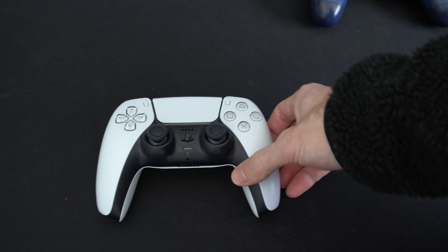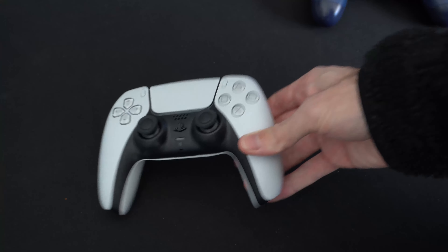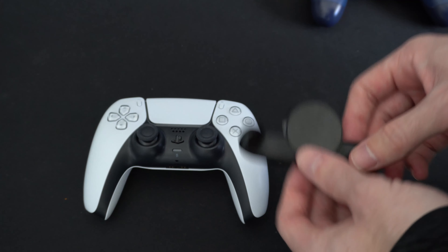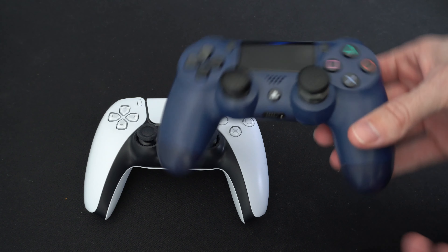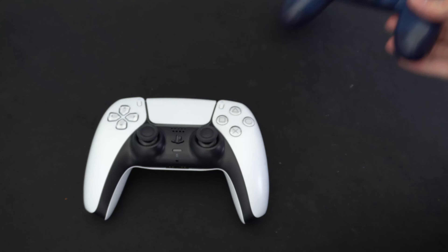A lot of the games I'm trying to play on the PlayStation 5, I simply just don't want to use that controller because this device isn't on it yet. I'm so in love with the Back Button Attachment that I wouldn't even play a PlayStation 5 game — I'll just downgrade to the PlayStation 4 version and use my other controller.